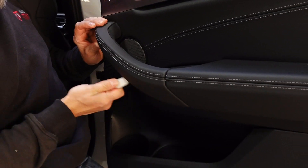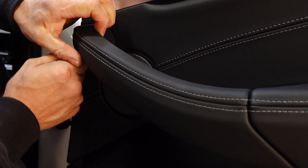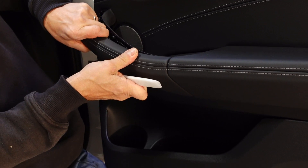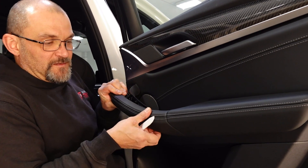Get it in there and then slide your tool up towards the front just to release that as well. Once you get that in there, just try and get your fingers in top and bottom, pull back towards you and you might get a couple of those little metal clips come off. But once you get the panel off, you just put them back in — it's no drama.